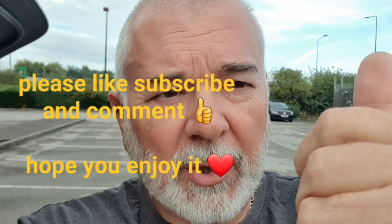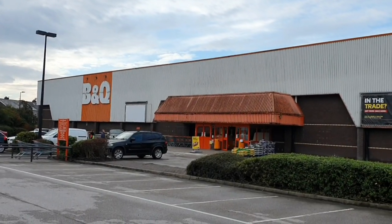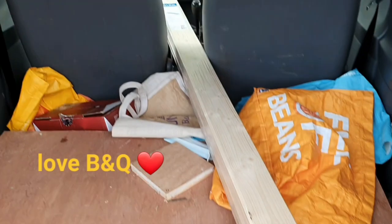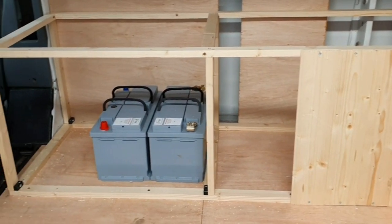Morning guys, welcome back to Betty's channel — she's doing the do as always! Please give us a thumbs up, give us a like, drop a comment down below and tell us what you think. Anyway, I've come to my favourite shop, B&Q, again to buy some more cladding for Betty — yay!